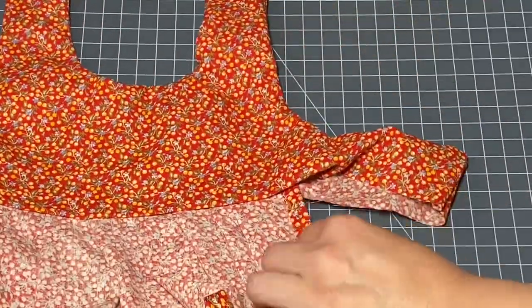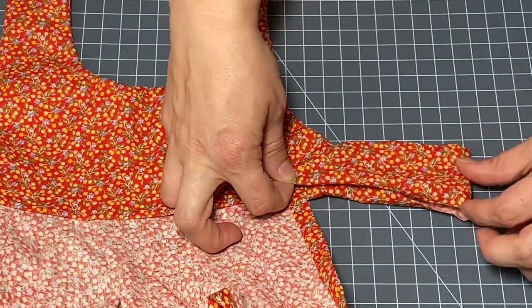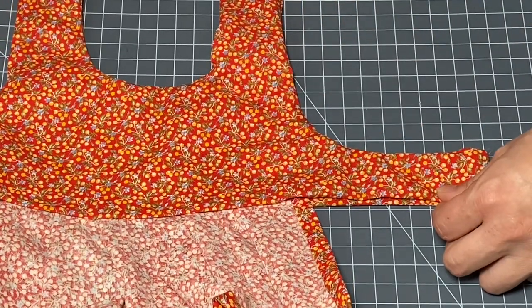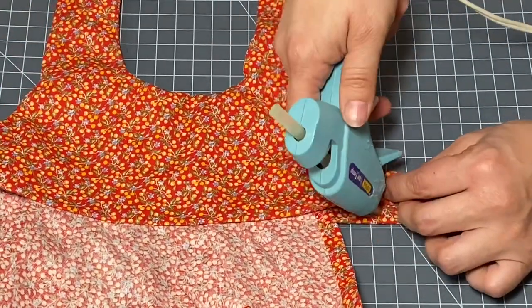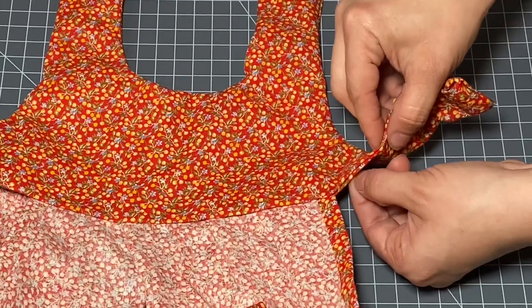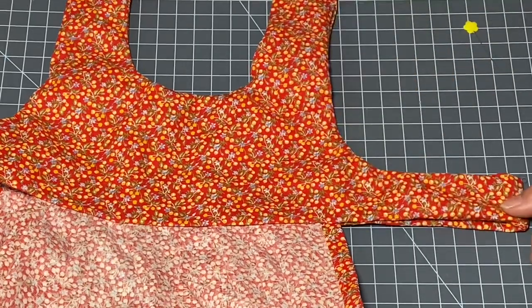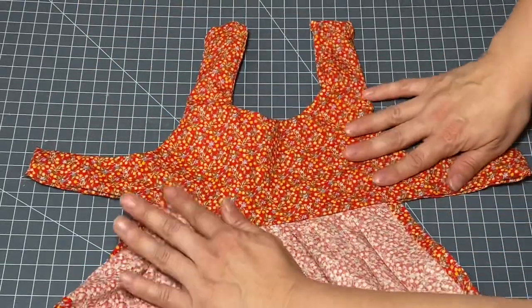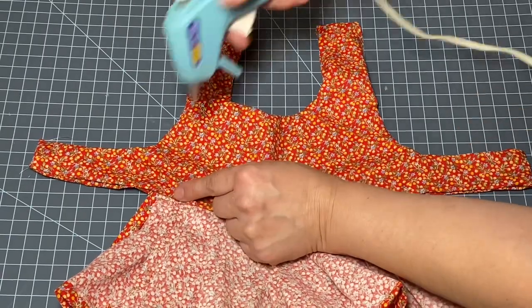When we get to the side straps, simply curl those under one time all the way around. If you're having difficulty holding it into place, you could always take a needle to secure it as you glue, and run a little bead of glue right there to hold the back and front of the strap together. Do that on the other side as well. As you can see this is nice and clean — no raw material is showing. If you notice any areas that need some extra glue, pop it in.